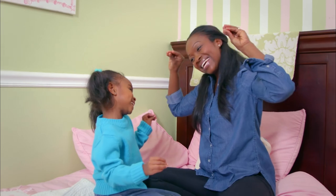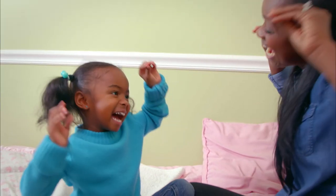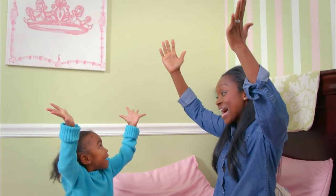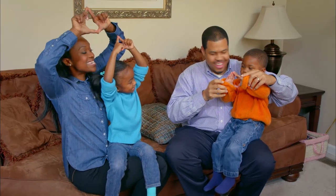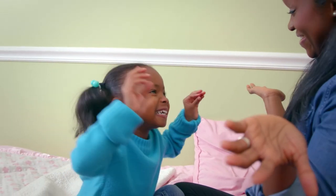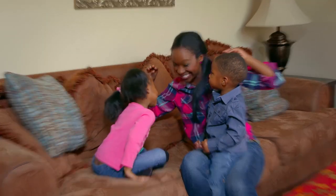It's okay if you don't have the best singing voice — your kids will want to sing with you no matter what. Let me show you how my family sings Twinkle, Twinkle, and then I'll teach you the song and show you how to do the hand motions step-by-step. Twinkle, twinkle, little star, how I wonder what you are. Up above the world so high, like a diamond in the sky. Twinkle, twinkle, little star, how I wonder what you are. Good job!